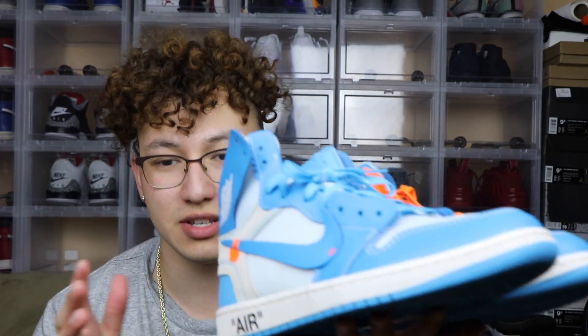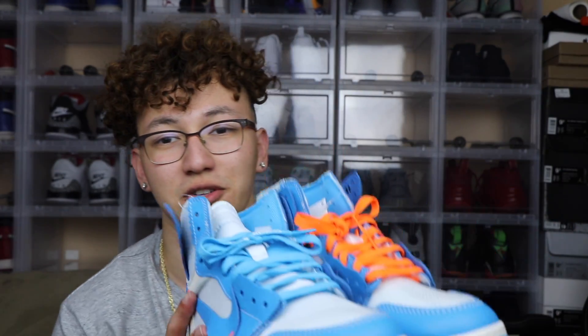What is up, back again with another video! If you haven't seen yesterday's video, go watch it — link in the description. If you haven't seen my video on the off-white ones, my dad was able to get those, which is crazy because he actually got these Cactus Jacks too.